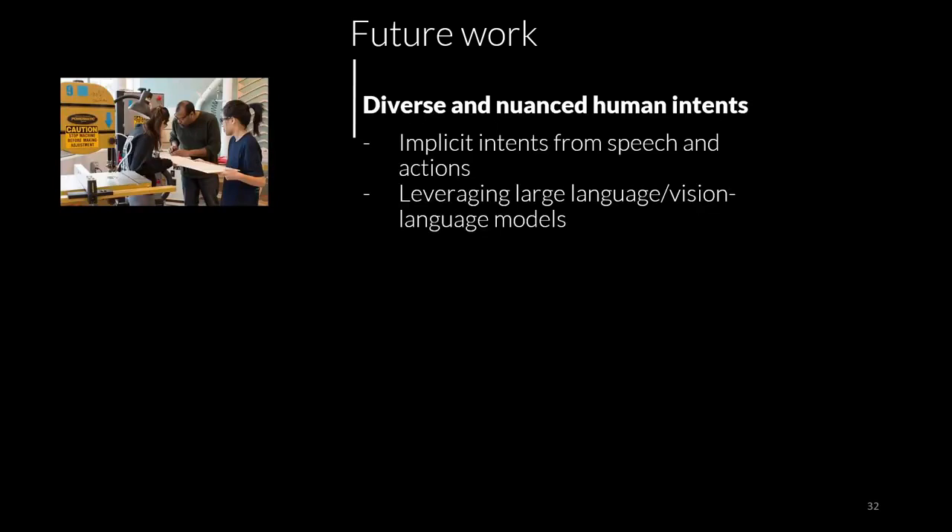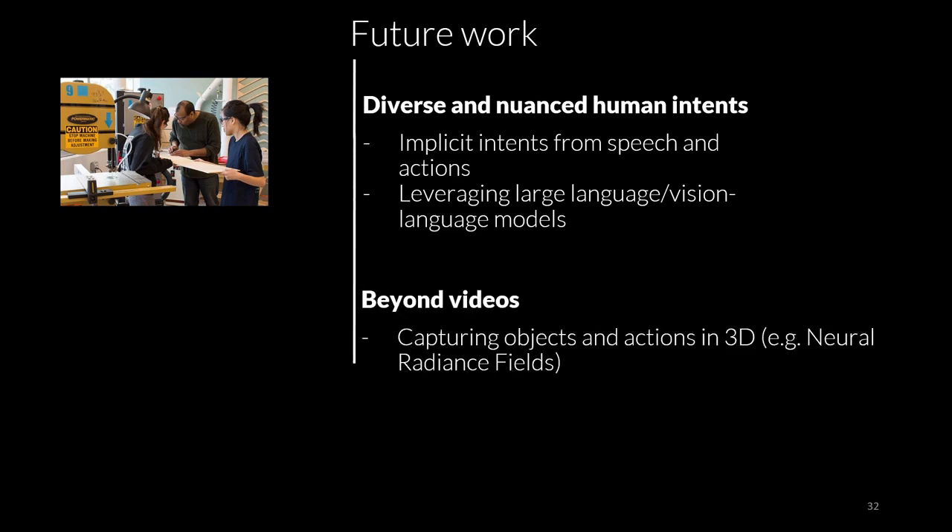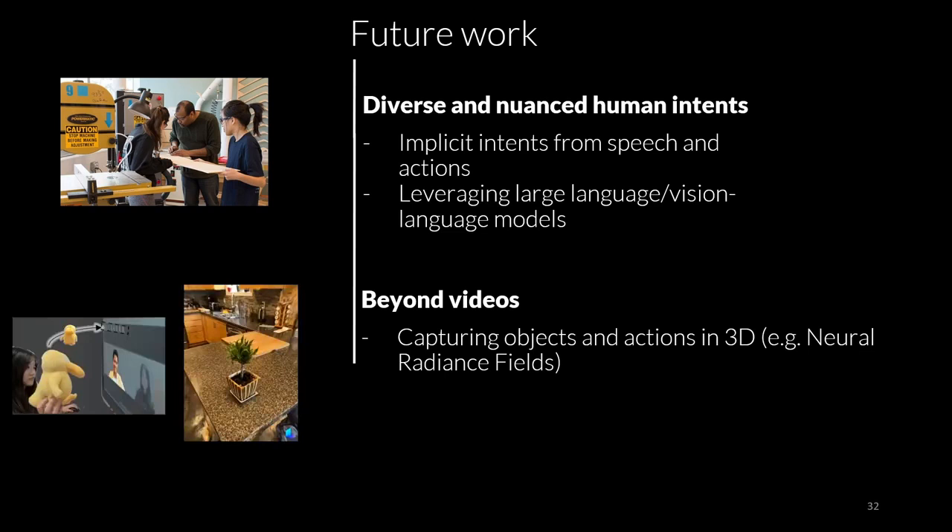I think there is much interesting work lying ahead of this line of research. Stargazer currently looks at a carefully selected set of instructor signals, and we are interested in expanding the range of signals the robot can understand — especially those that are implicit in speech or actions but can be inferred with some level of social intelligence, leveraging the recent progress in large language and vision-language models. We are also interested in going beyond videos — work at this year's CHI already looks at capturing objects from multiple angles in video calls, and the mobility and precision of robots could potentially facilitate 3D captures using techniques such as neural radiance fields.